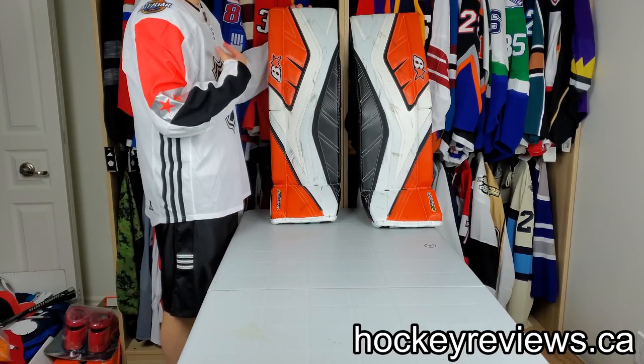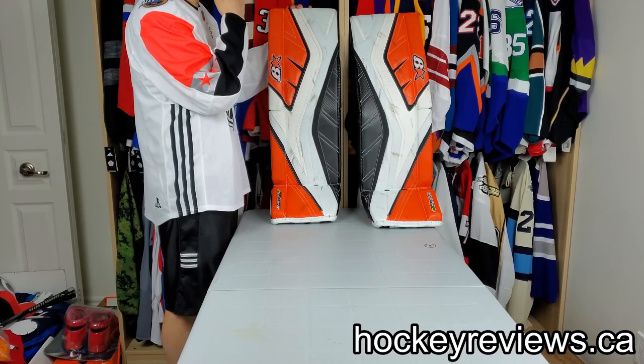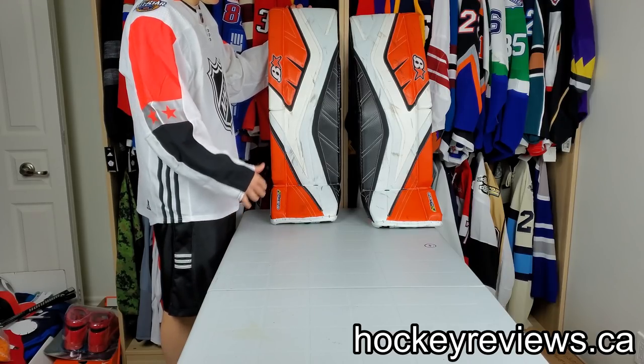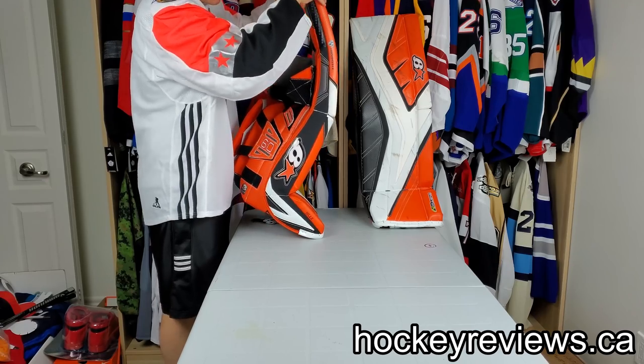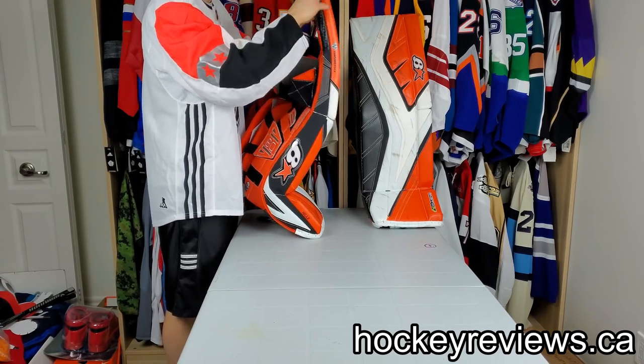With that said, I generally like stiff pads. If you've seen my Bauer 2X video, you'll notice how stiff those are. These are not that — these are not a stiff pad. As you can see, soft on the boot, soft in the thigh, soft everywhere.